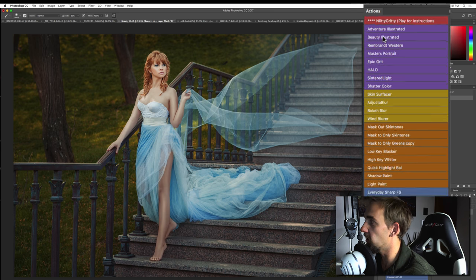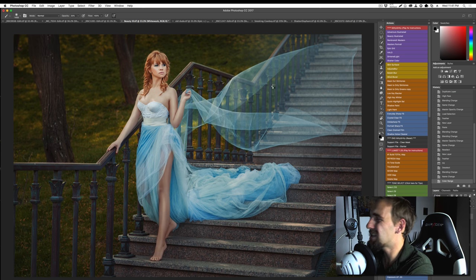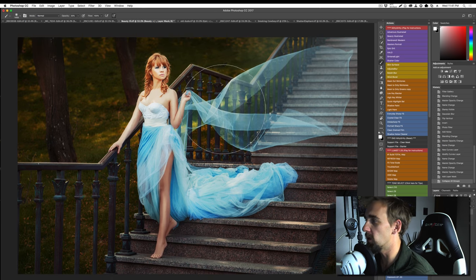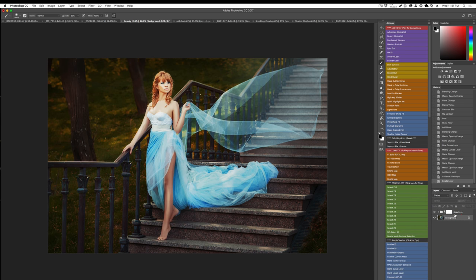Let's run Beauty Illustrated for a more illustrative look. The amazing thing about Nitty-Gritty is it's a fairly condensed collection but extremely powerful — advanced techniques in Photoshop that if you were to manually do, you might spend hours on. The time saved is huge. And it's not about getting a cookie-cutter effect. Here's the Beauty action running — everything's nice and tidy within a group in the layers palette. You can mask if you want.